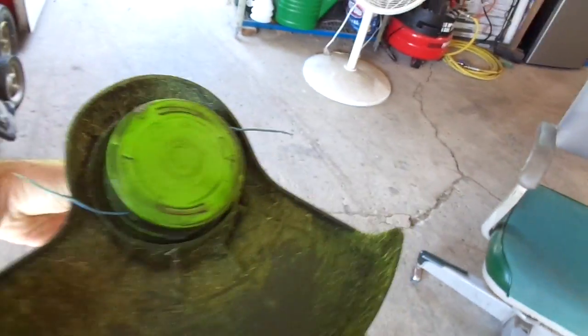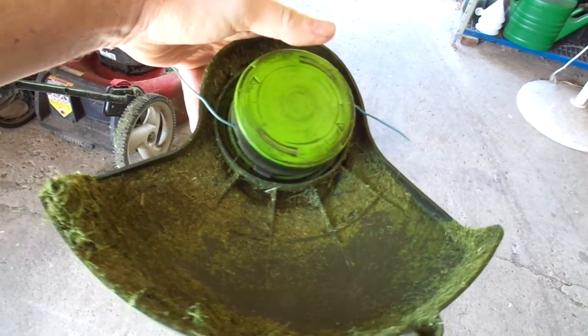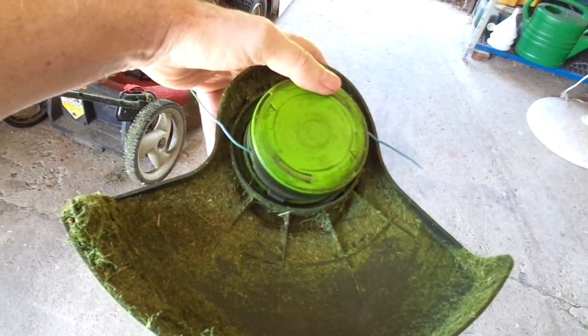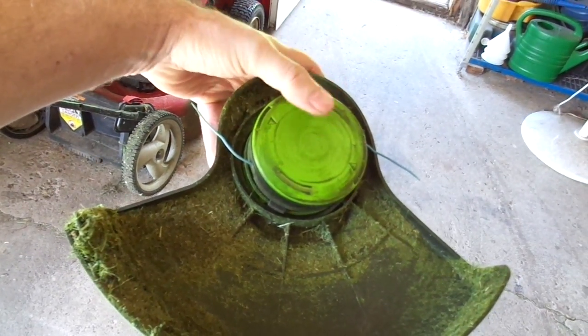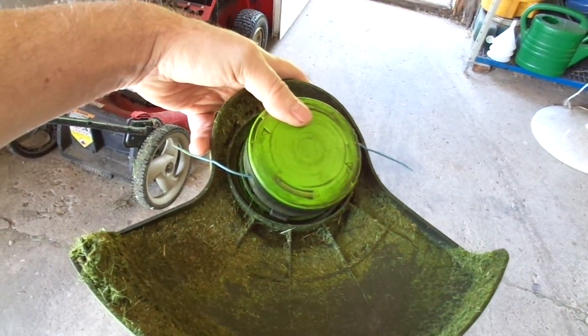It's got this feed system. When you speed up the head unit and then let off and it slows back down again, it makes a little clicking sound and feeds out exactly one quarter inch of line each time.